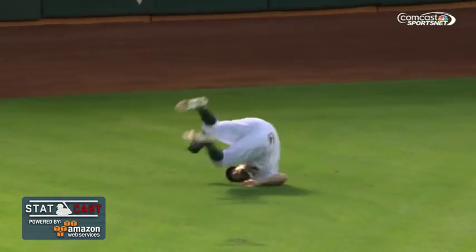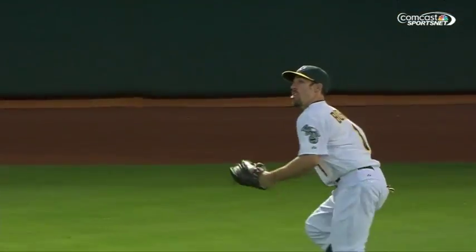And what a play to be able to hang on to the ball. That's a play. I mean, when you go airborne, horizontal, hit the ground, up in the webbing, and hang on.